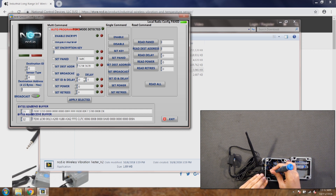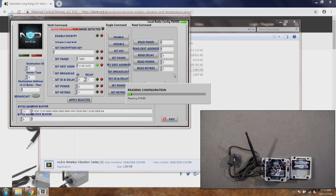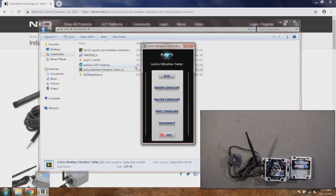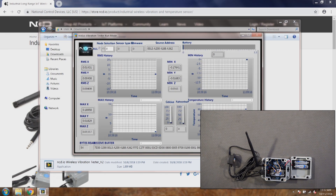I'll put this back into configuration mode. Now it's in configuration mode and I'll set the address back to broadcast mode and click Apply Selected. Now I'll read the destination address again along with all other settings just in case. The destination address is now changed back to 0x000000FFFF, so the settings are back to normal. I'll click exit and then run — I'll hit reset since it's still in config mode, and you will see the data will appear on the screen.